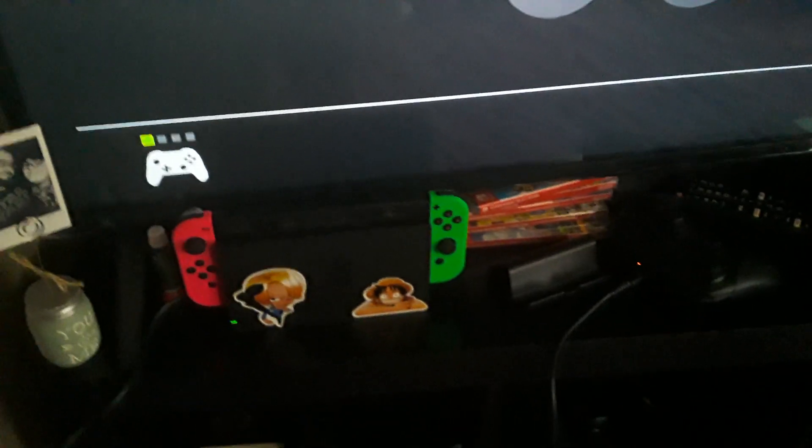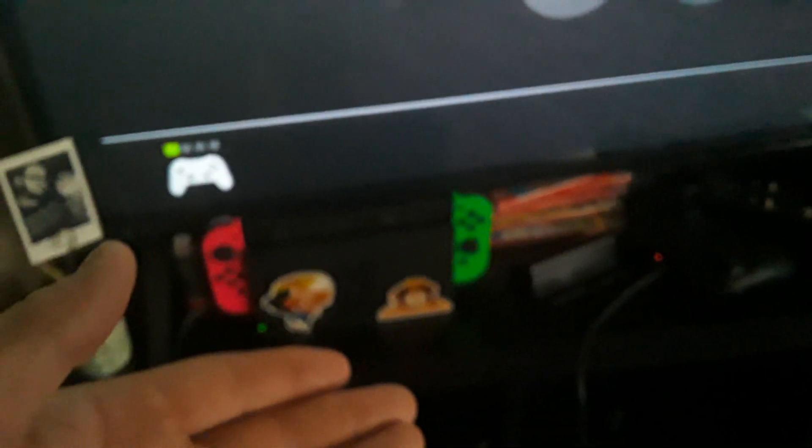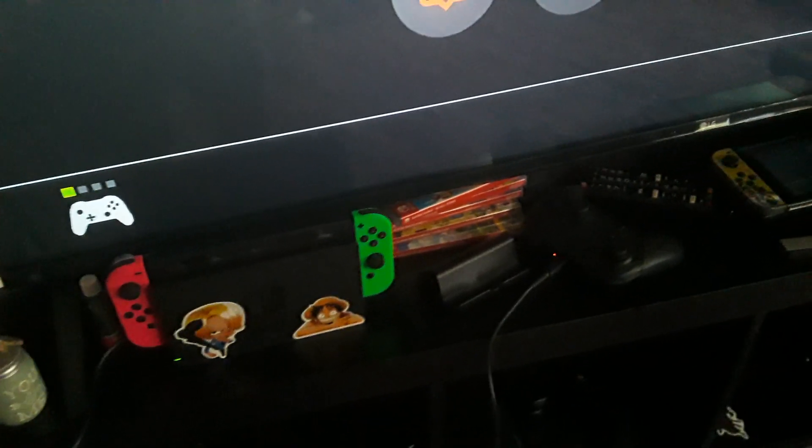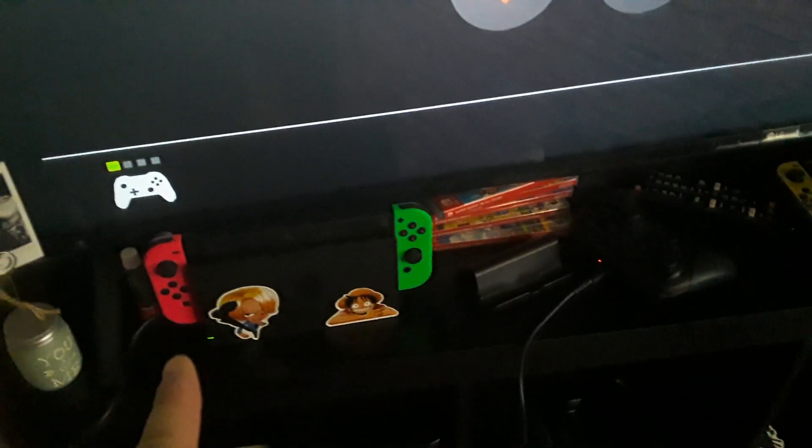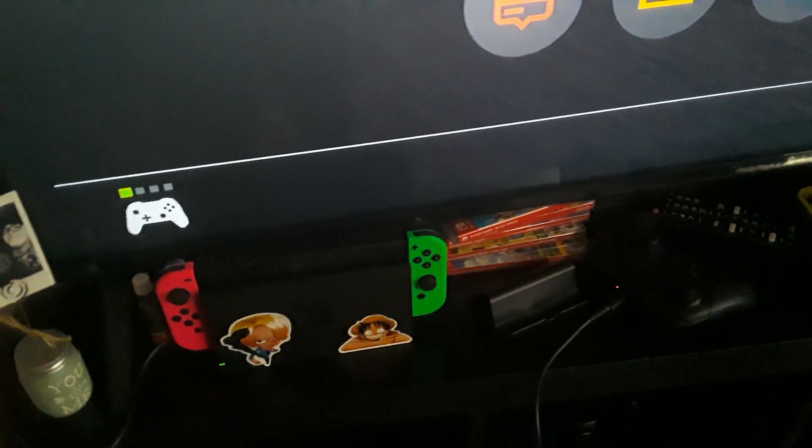Why is my Switch not giving me any sound? What is wrong with my Switch and that dock? Because it's genuinely pissing me off. I was like, oh man, maybe I'll play to this part of Devil May Cry 3, and then when I get to the part where I fight Vergil I'm gonna put it on the TV and enjoy it with the controller — but nope. The one time I want to play something on the TV and I can't hear it. If any of you know what the problem is, please tell me.